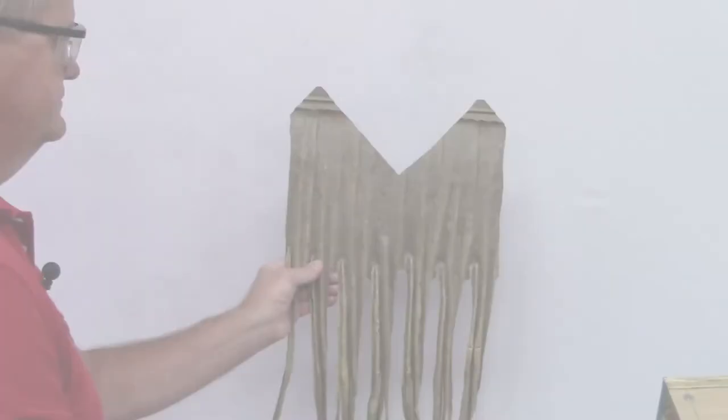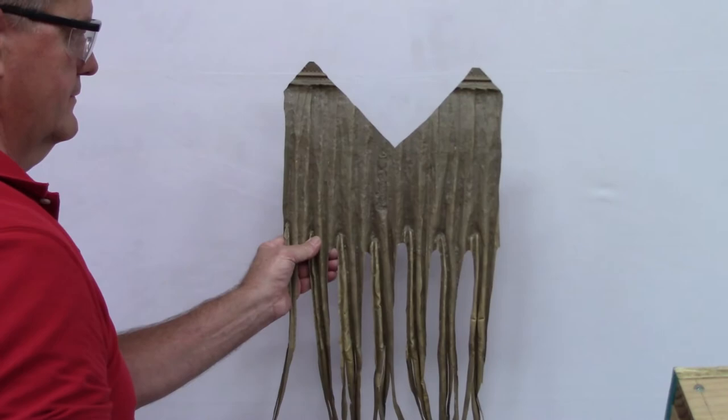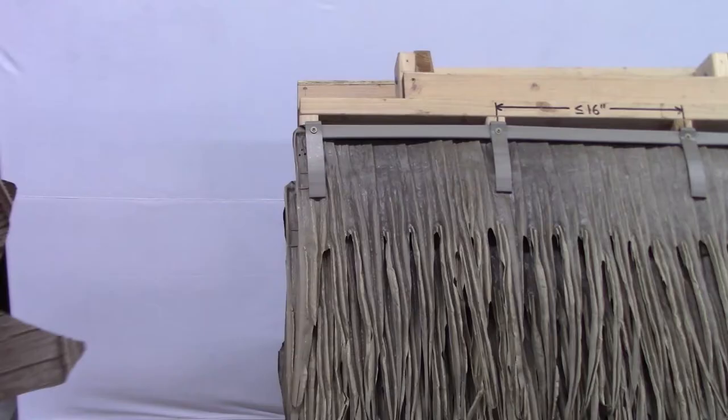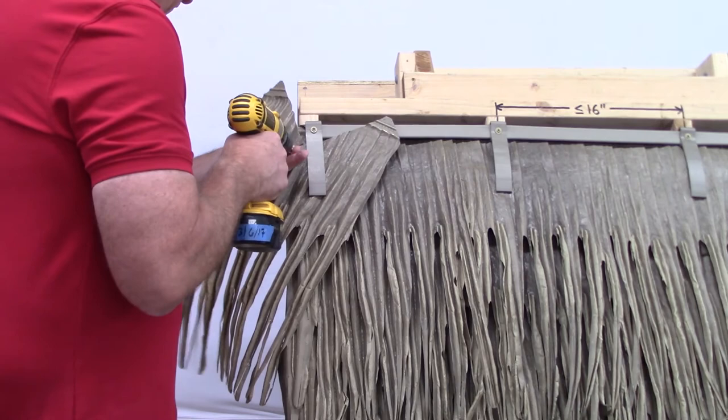On hip roofs, panels can be cut to give the corners a nice finished look. Cut a panel in thirds, angle the corners, and cut a notch in the center. Slide it under the adjoining panels to cover the corner. Attach directly with screws — no C channel required. Install the corners with each row as you go; it's easier to do it that way rather than waiting until the end.